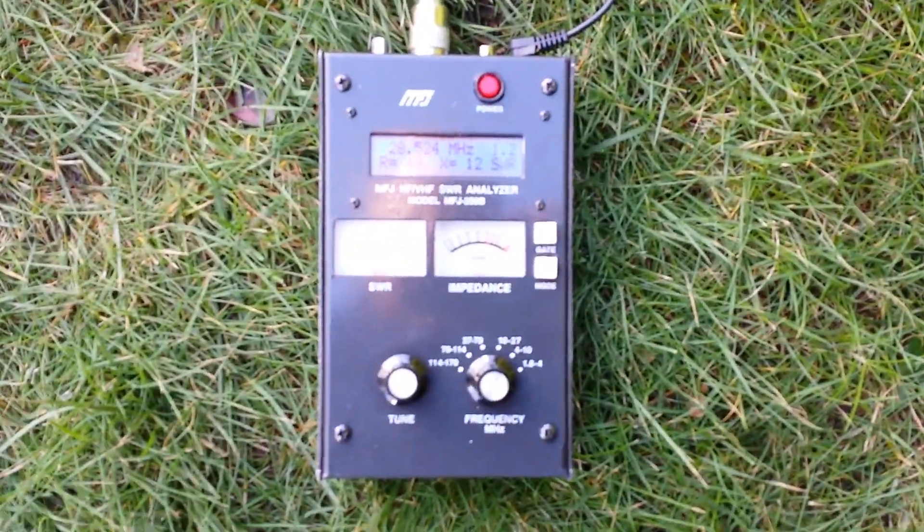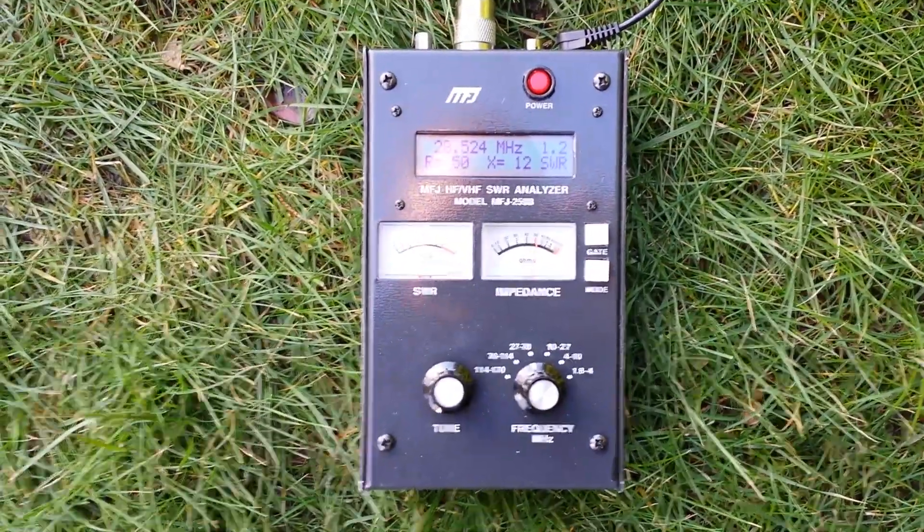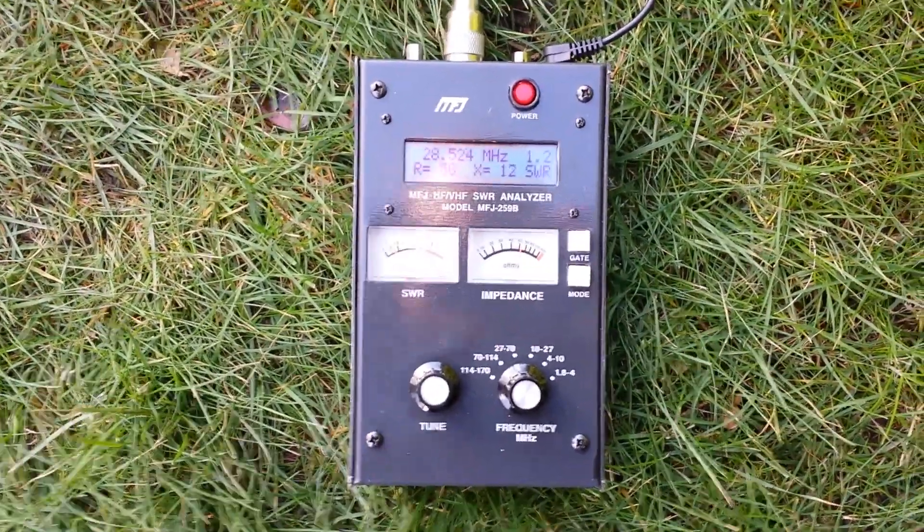Anyway, wait until we see it next time on the air and we'll give it a proper test. 2E0VOV saying 73s until the next update — bye bye.